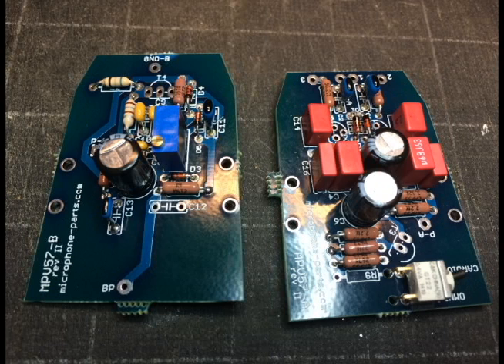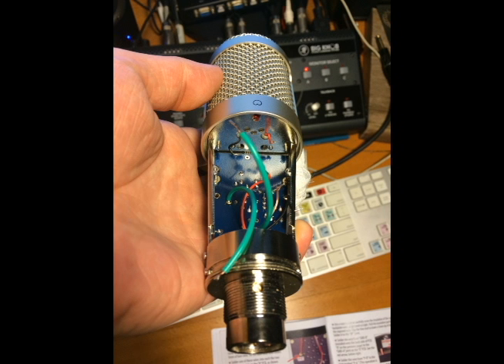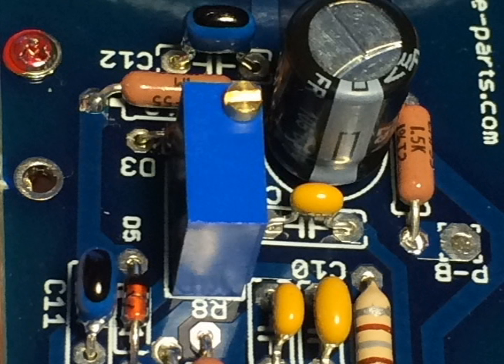This first recording is with the 910's original guts — capsule and guts all original. The second step will be to upgrade the components on the inside, the electronics. The board is sitting on the workbench behind me, and I've got the parts from MicrophoneParts.com.